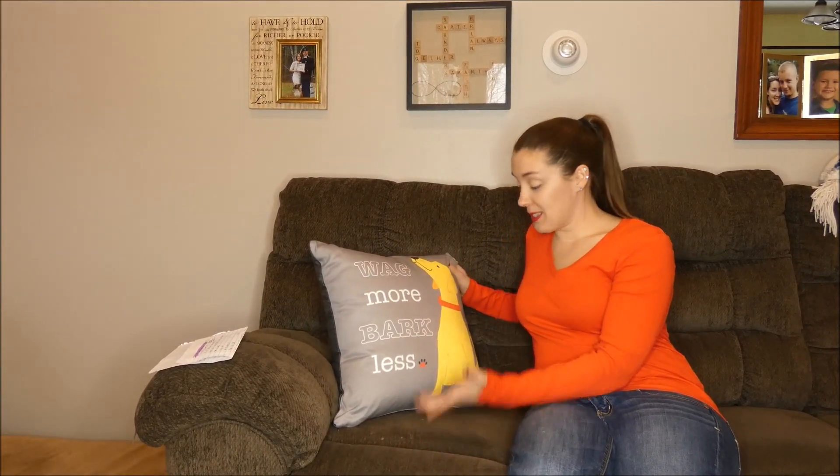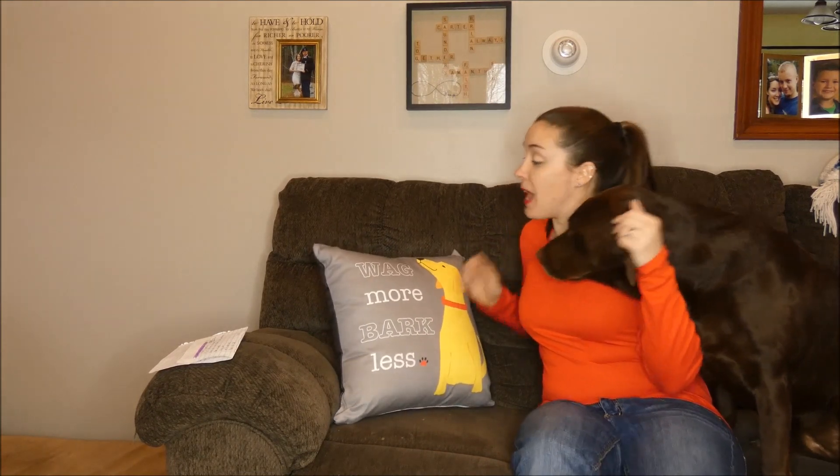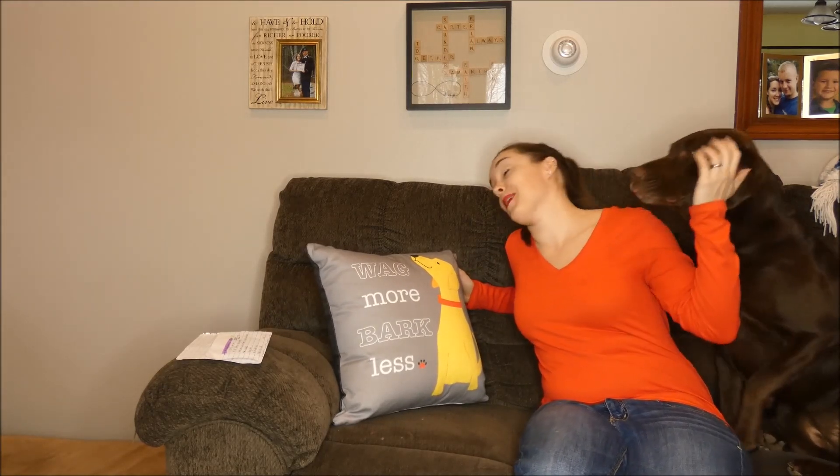Just in time for the holiday season, I found these great dog themed accent pillows from Upcountry. This is my Chocolate Lab, Sadie, who enjoys sleeping on these pillows on our couch.